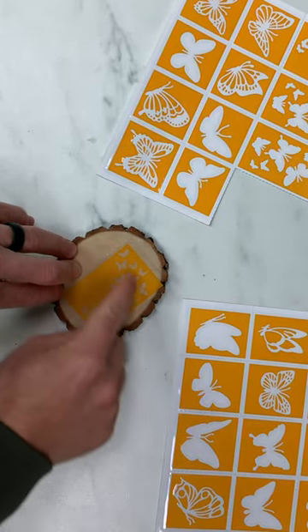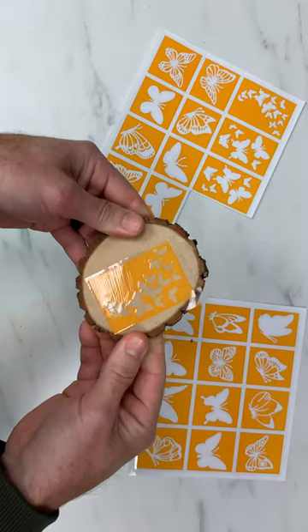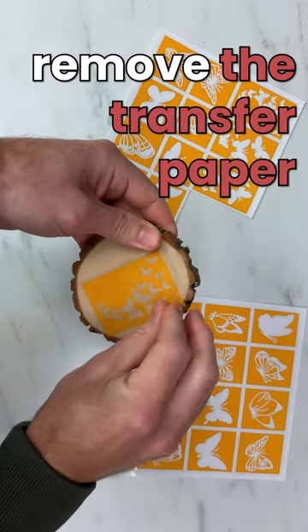Once you have the sticky side of the stencil applied, press down firmly from the inside out to the edges. Once you have your stencil applied, you can remove the transfer paper.